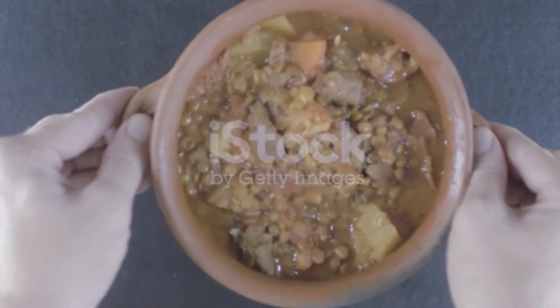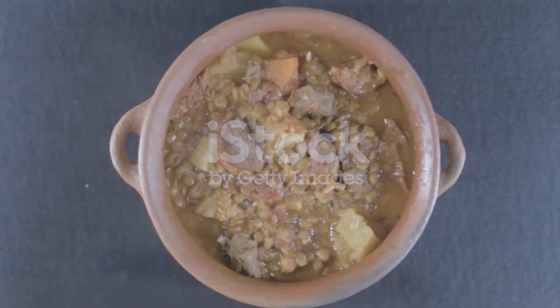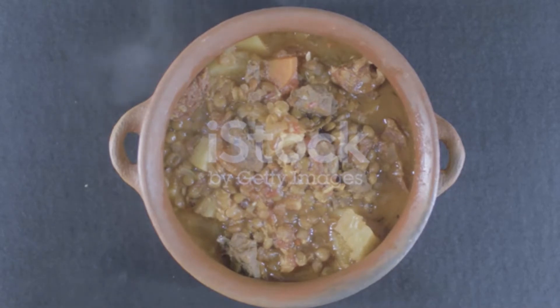Directions: In a large pot over medium heat, melt butter. Add onion and carrot and cook until softened, about 5 minutes.